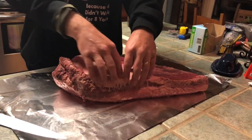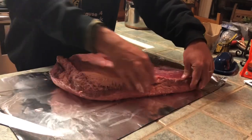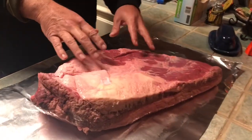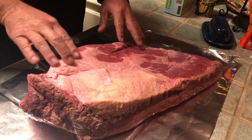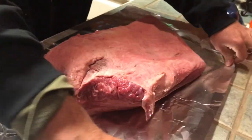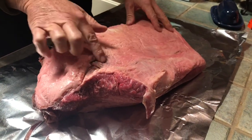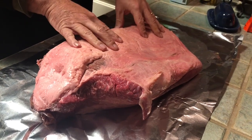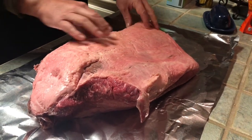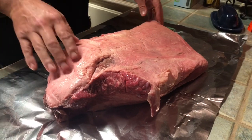You want to get any hard fat off — anything hard, cut that off. Any gross brown-looking stuff, cut all that off too. This is the non-fat side, but you can see there's a big hard piece here — we're going to trim that up as much as we can. Then we'll flip it over to the fat cap side. Take off all the fat you can down to about a quarter of an inch. Don't cut down to the meat. Anything that's hard, you can feel it — take that off.